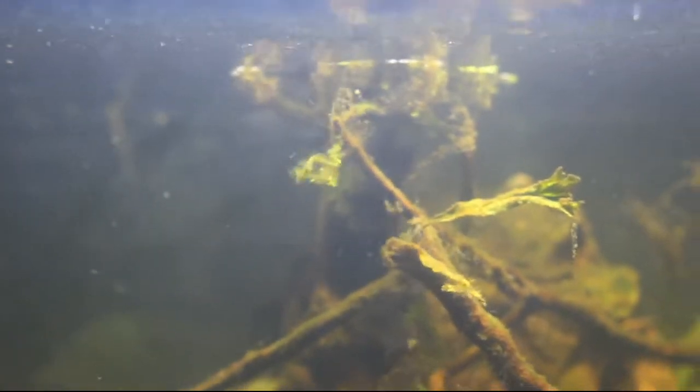Now weeping moss is said to have been imported from China. It was identified as Vescularia ferrii by Professor B.C. Tan from Singapore.